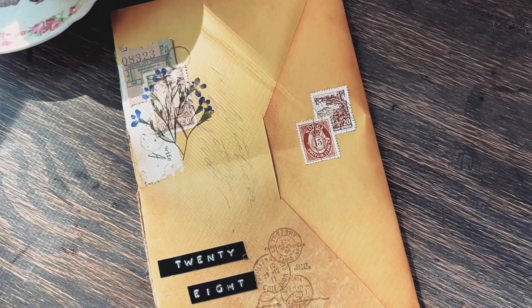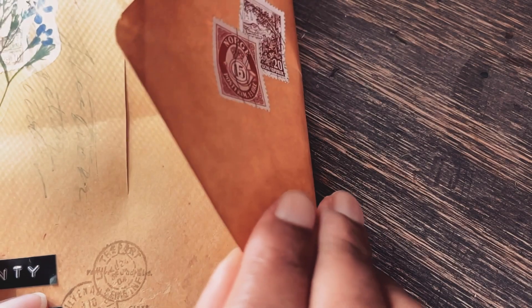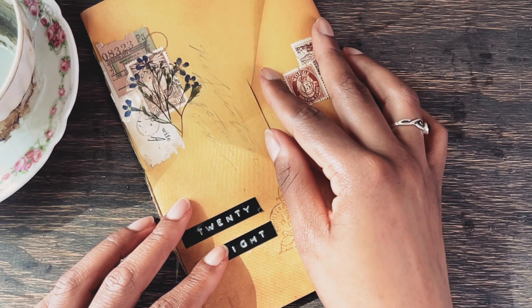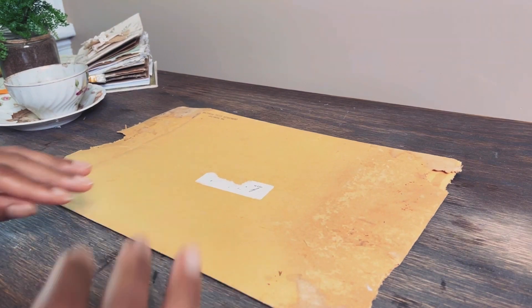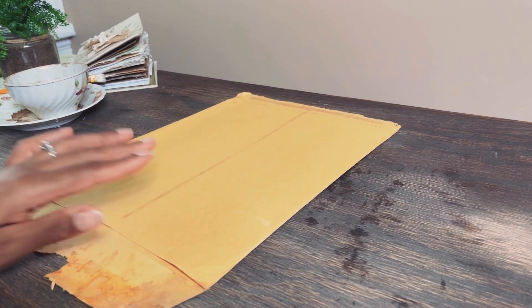A junk journal project doesn't have to take a long time, and the amount of time you put into it doesn't equal the value or quality of your book and your creative process. If you're new here, my name is Bree from 1134 Press, where we share bookmaking, journaling, and papercraft inspiration to help creative journalers document their life. Today, I'm going to share some tips on how to start and finish a junk journal quickly by showing you how I made this mini junk journal to archive my recent birthday celebration.